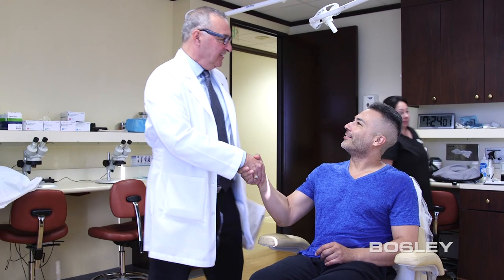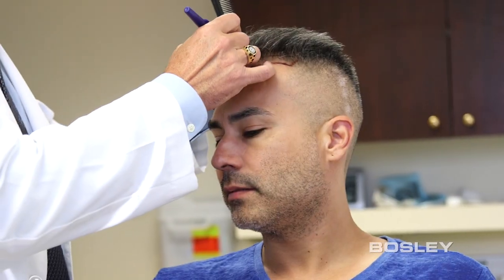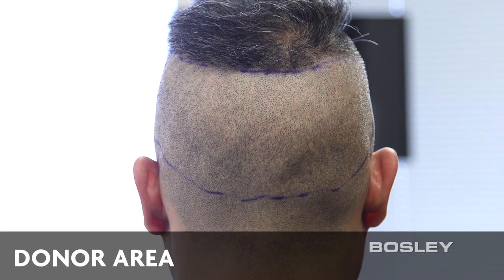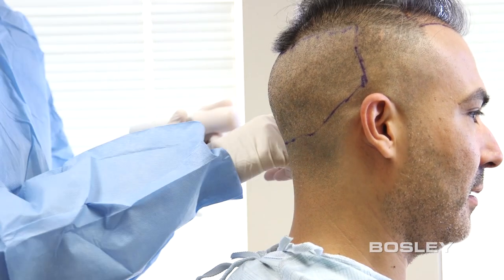In order to achieve the most natural hairline, we first take measurements to use as our guide. We then trim the hair on the rear of your head to create a donor area, where we will harvest good, healthy hair to be used in the transplantation process.